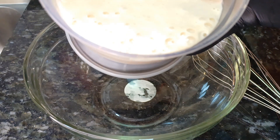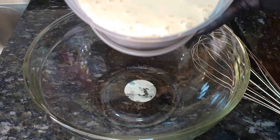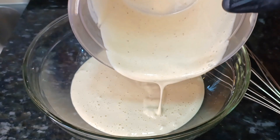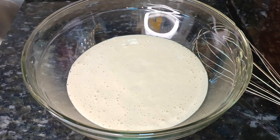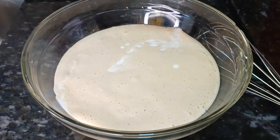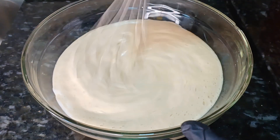E agora eu vou transferir para esse bowl essa mistura das 5 bananas com os 2 ovos. E agora é só adicionar 400 ml de leite. E misturar tudo muito bem com o fuê.